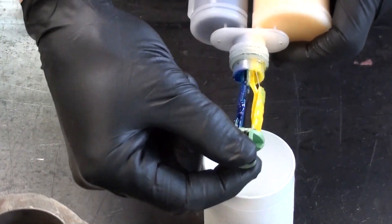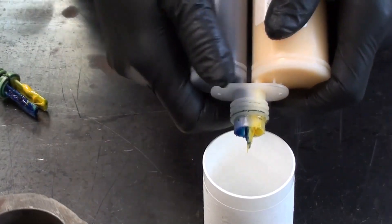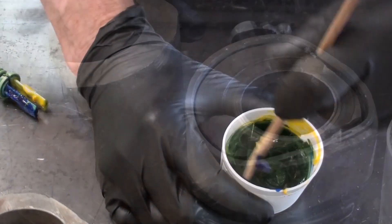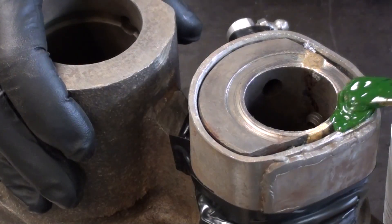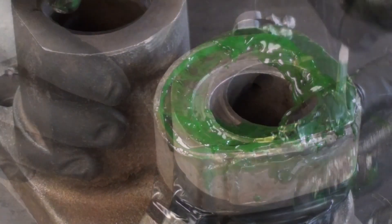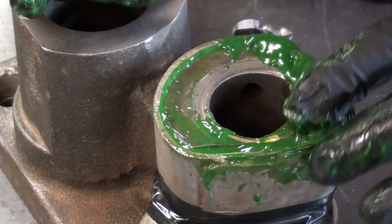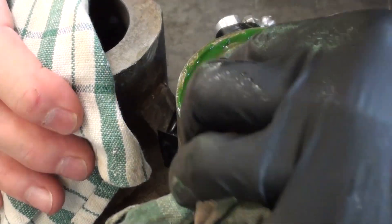This epoxy is Loctite 9359 — it's a pretty good adhesive. What I've ended up doing is just kind of squeezing it down in there, trying to force it down into the opening. I've got it worked down in there about the best I can.